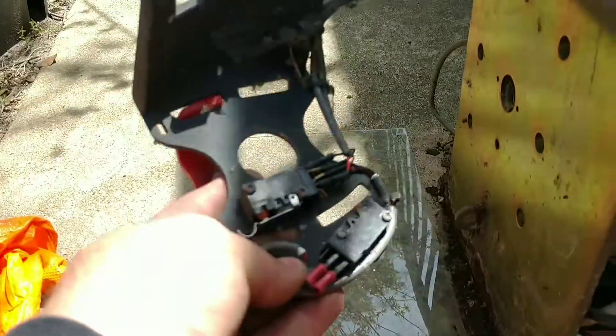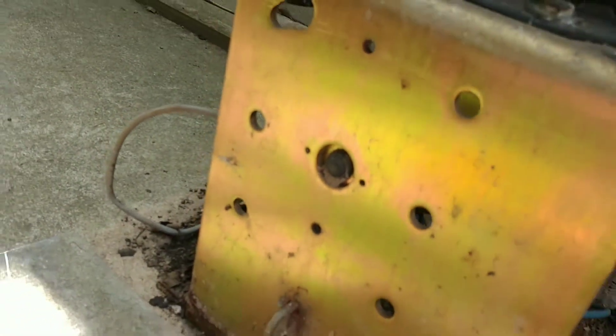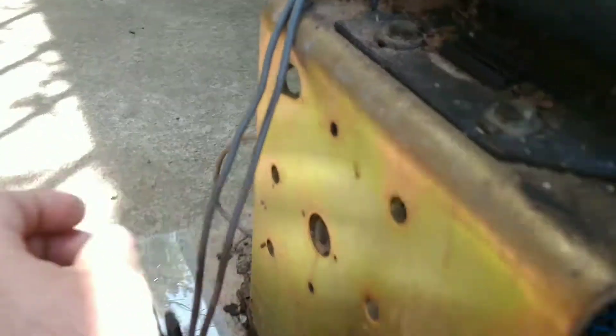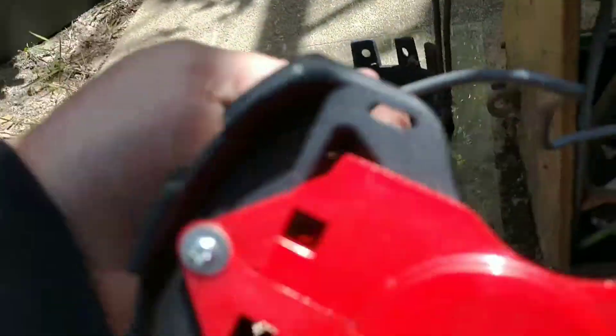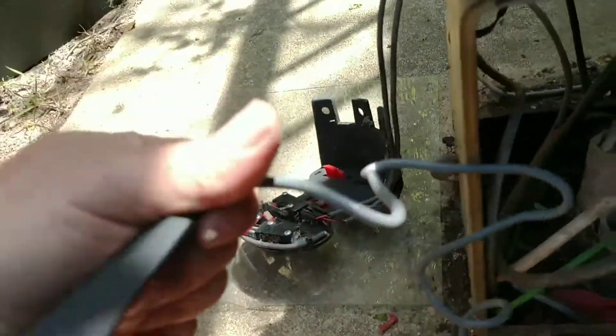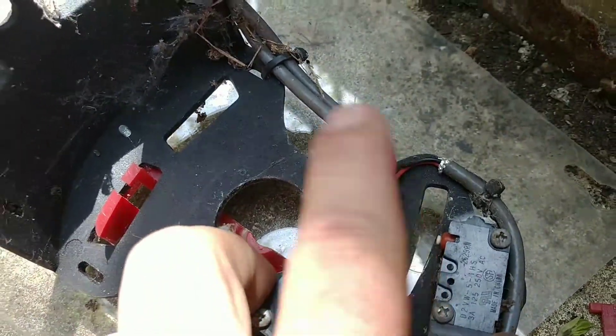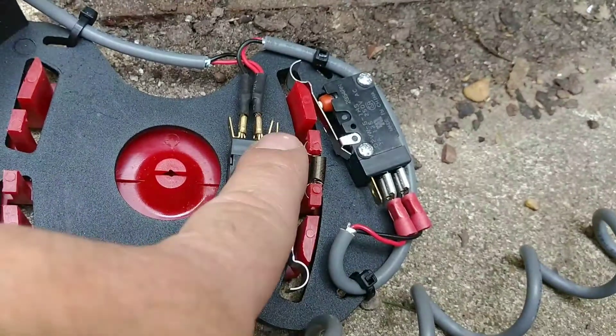If your model has this reset button here on the operator — that's the back end of it — then you'll see two cables coming into this safety interlink. The safety interlink generally only comes with one cable; I've never seen one that has two.